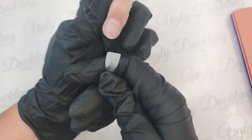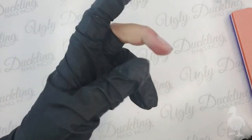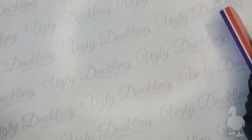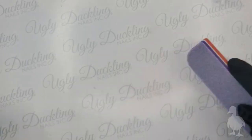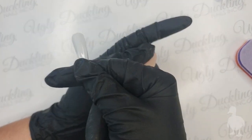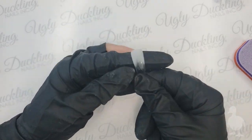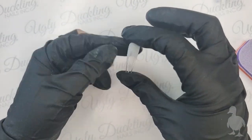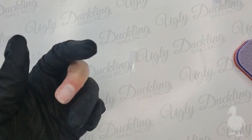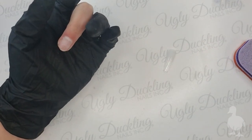I'm happy with how that looks, so I'll put the tip to the side. When doing a full set on myself or a client, I'll size all the tips, lay them out, and prep everything the same way - it saves time. Now I'm making sure all the dust is off before coming in with our prep and primer.